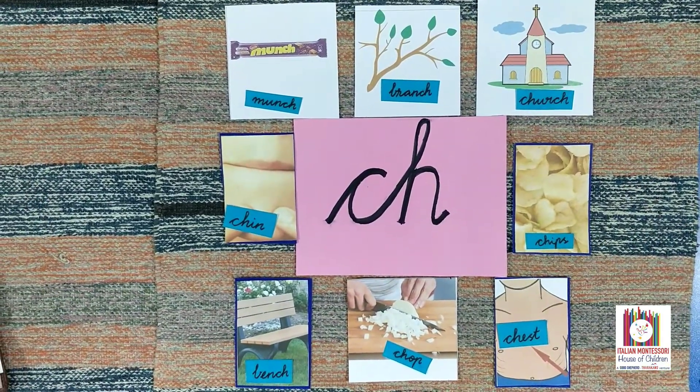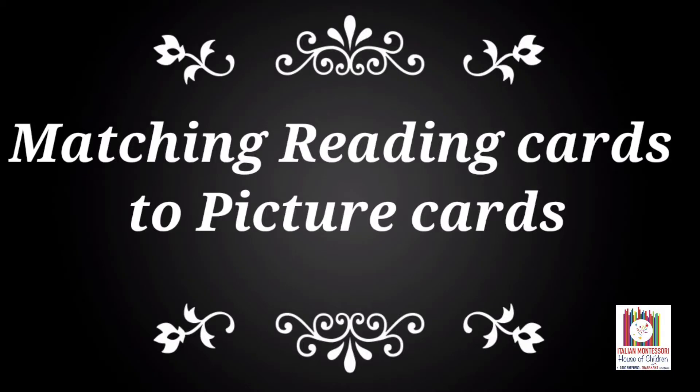Well done. In this activity, a child can match the picture and reading card by sounding out and blending the sounds to read words.